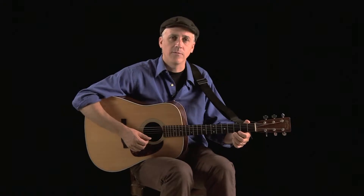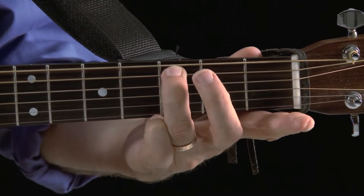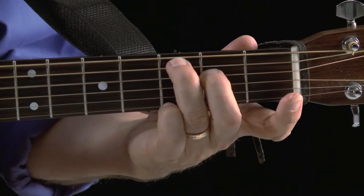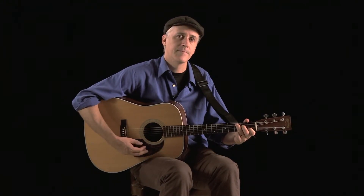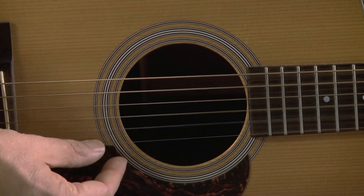Now we're going to move on to a C chord, with a very similar fingering to the G chord we just looked at. Your third finger plays the third fret of the fifth string, second finger plays the second fret of the fourth string, then you have an open third string, and your first finger plays the first fret of the second string — the same note it played in A minor. The first string is supposed to be open. Altogether these five strings sound like this — strumming five strings in the right hand.